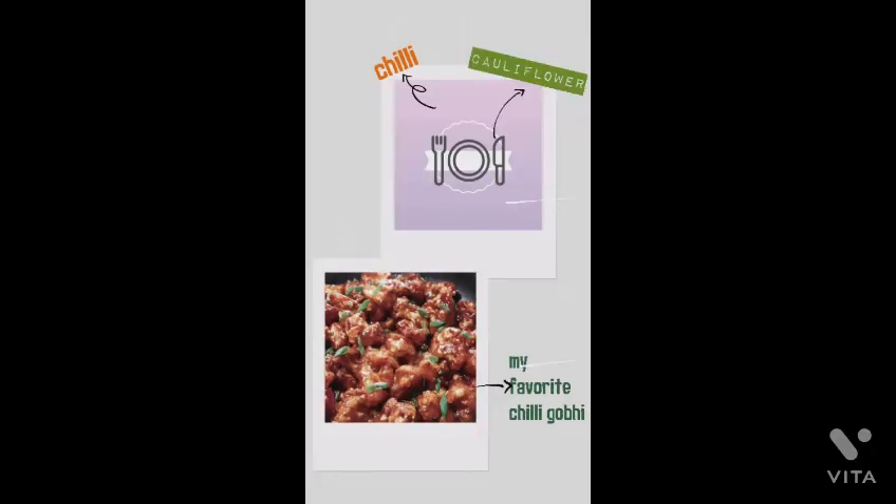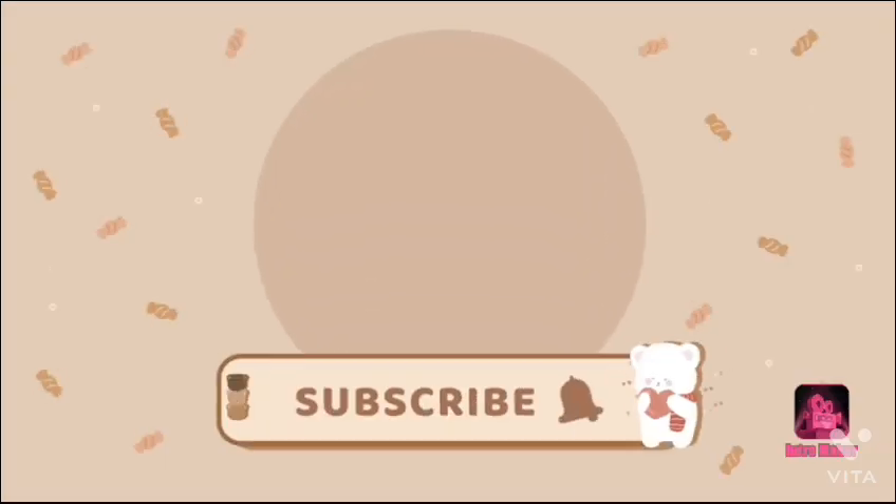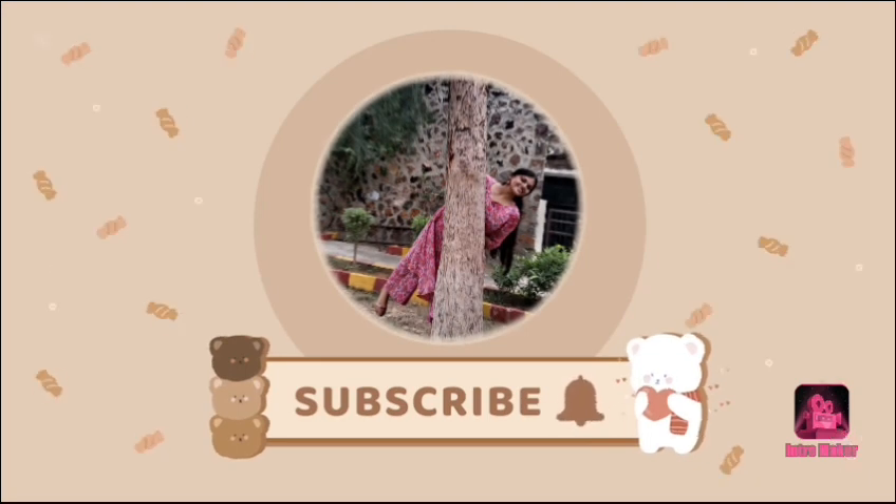Friends, I hope you all liked this video. Please subscribe, like, share, comment, and press the bell icon for more videos.